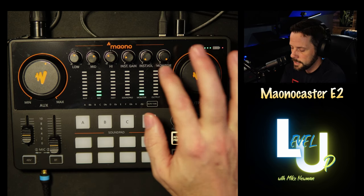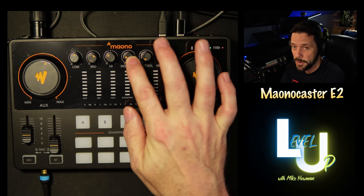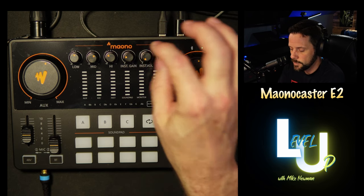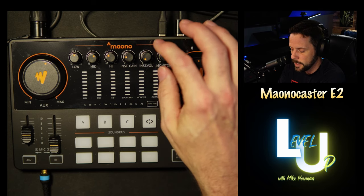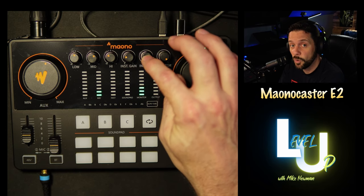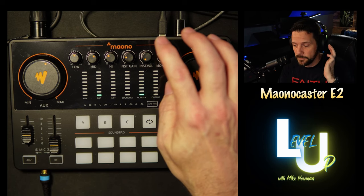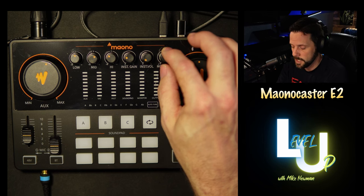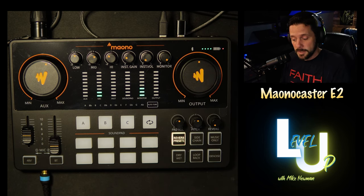The instrument gain controls the gain going into the mixer if you have an instrument plugged in. The instrument volume controls the volume of the instrument only in your headphones. And then there's the monitor gain knob — the volume for your headphones only. Those are the buttons of the Mayano Caster and that's what they do.